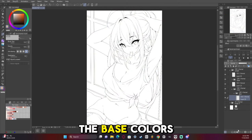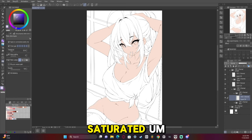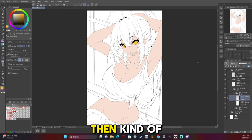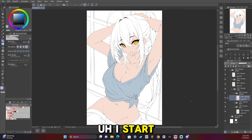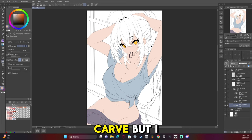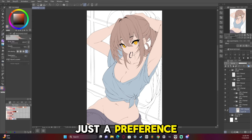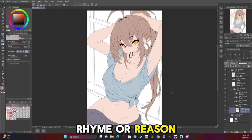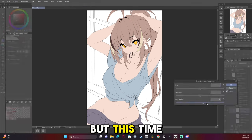Now we're going to start adding the base colors — I just use the fill tool. I go for kind of a saturated look and then get the eyes in. I start with the darker shade for the clothes because I want to add light to it. Usually I carve the light, but I didn't do it this time — just a preference. There's really no rhyme or reason behind it; sometimes I do it, sometimes I don't.